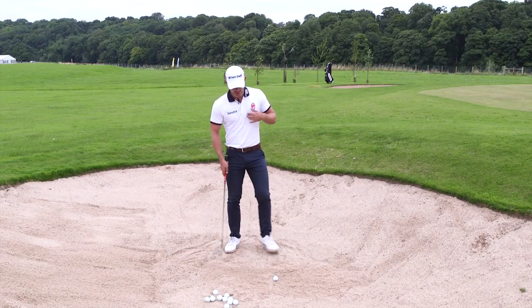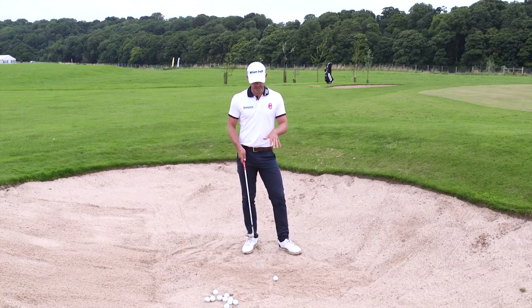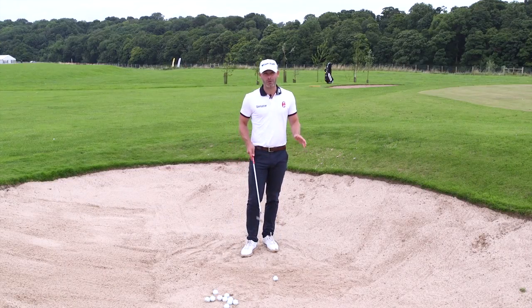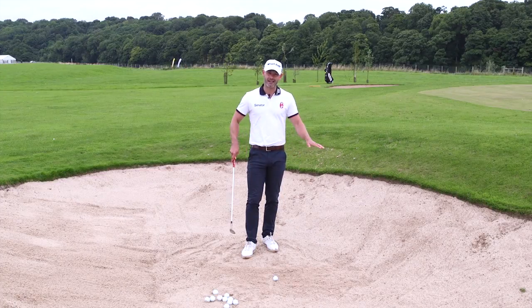You see a lot of amateurs standing incorrectly to the golf ball, which obviously then leads to poor strikes. One of the great things with practicing in a bunker — I wouldn't recommend this on a course by the way — is you can actually draw some lines in the sand to give yourself a bit of a stance station.